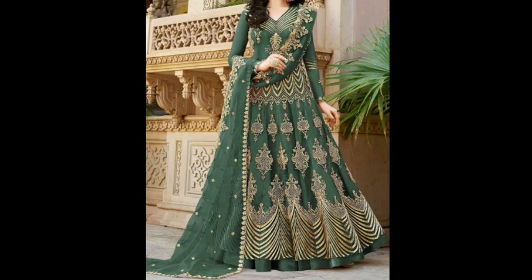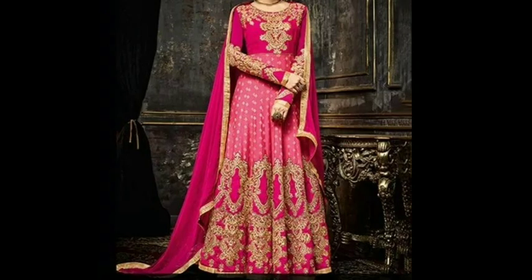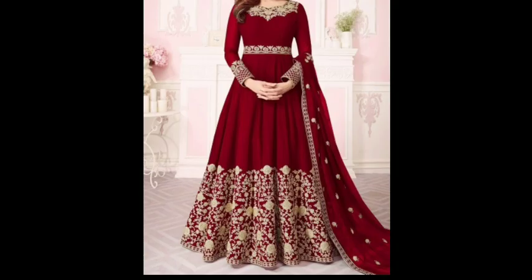Hello everyone, welcome back to my channel Fab Beauty Fashion. In this video I am going to show you a beautiful and latest stylish party wear anarkali gown which you will get at a very affordable and cheapest price.